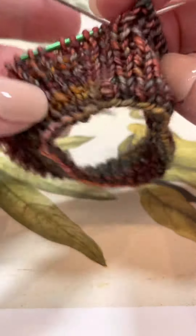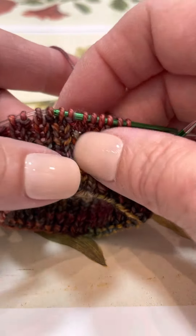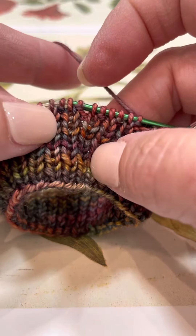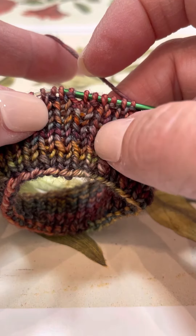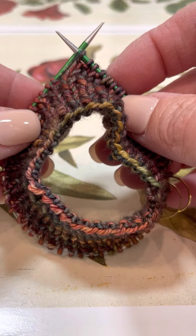You'll notice that the stitches when you hold them up all look fairly uniform, and whenever you pull them out to block it, you'll notice that this also creates a nice smooth fabric. Again, this is just a tip for using nine inch circulars.